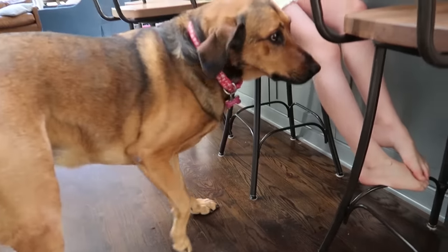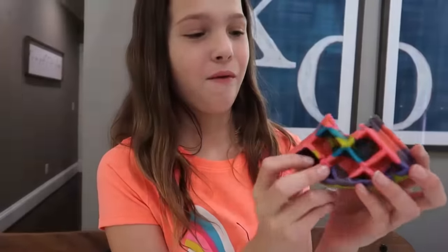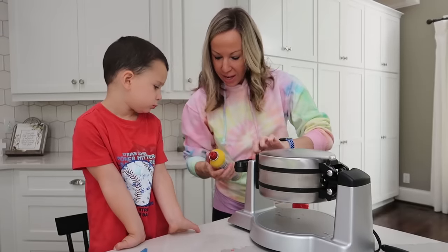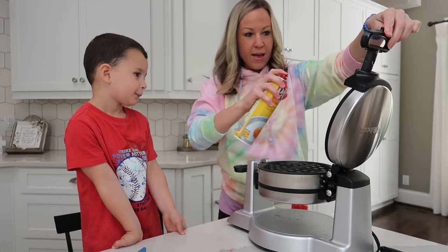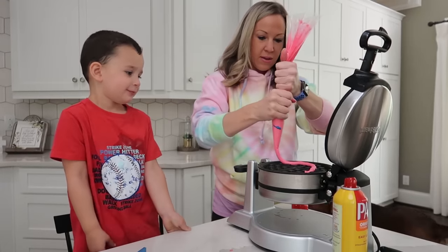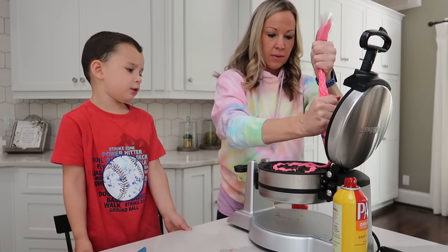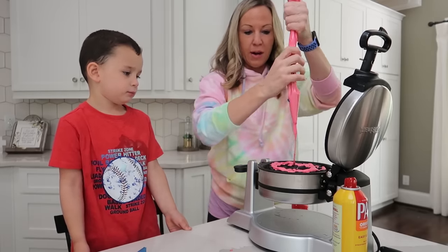Sandy, does Sandy get some after all? Yeah! Lucky dog. Alright, Colin, let's make yours. It's pink-red, Mommy. It's red, okay. It can be pink-red.